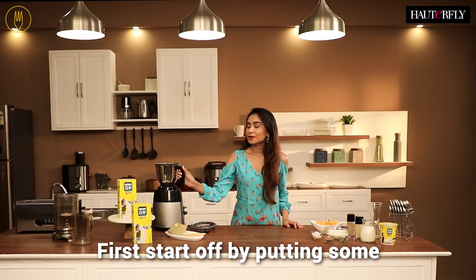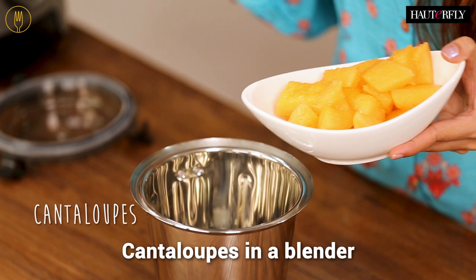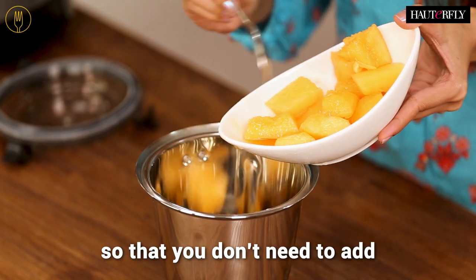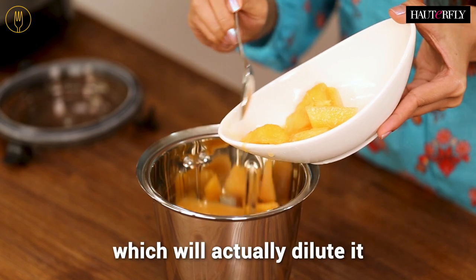First, start off by putting some cantaloupes in a blender. And here's a quick tip: freeze the cantaloupes ahead of time so that you don't need to add any ice to the drink, which would actually dilute it.